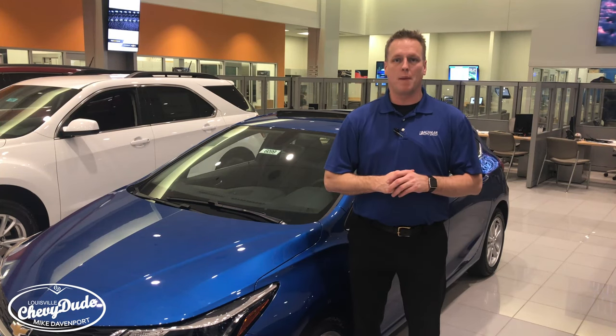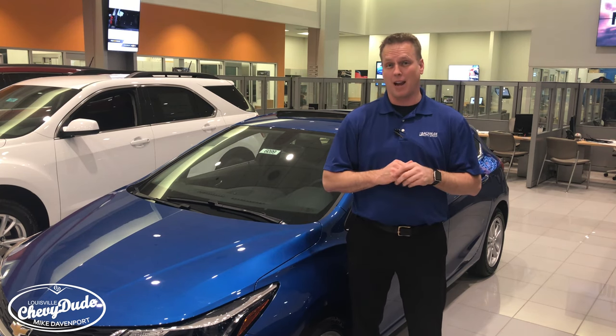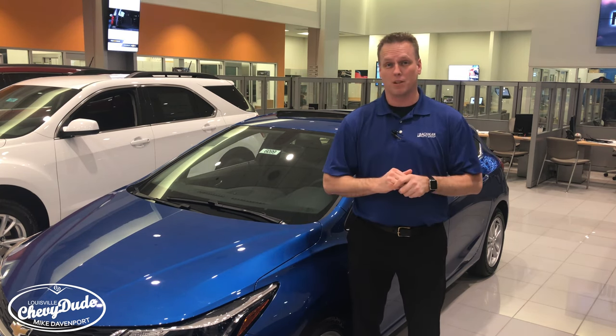Hi, I'm Mike Davenport, Louisville's Chevy Dude, here at Bachman Chevrolet in Louisville, Kentucky. Right here I have a 2017 Chevy Cruze with the convenience package, and before I tell you what this video is about, let me share a few things.